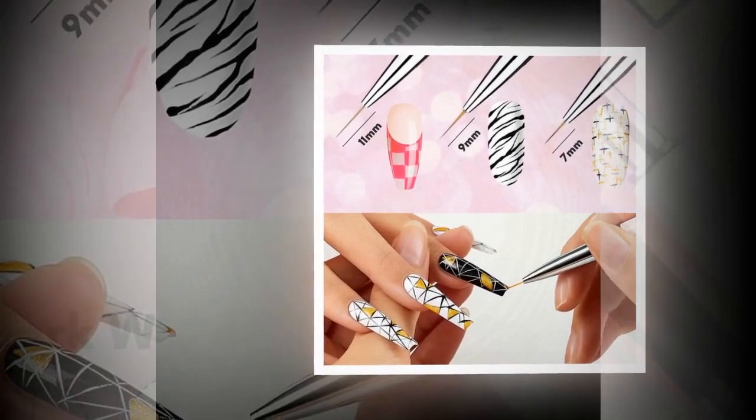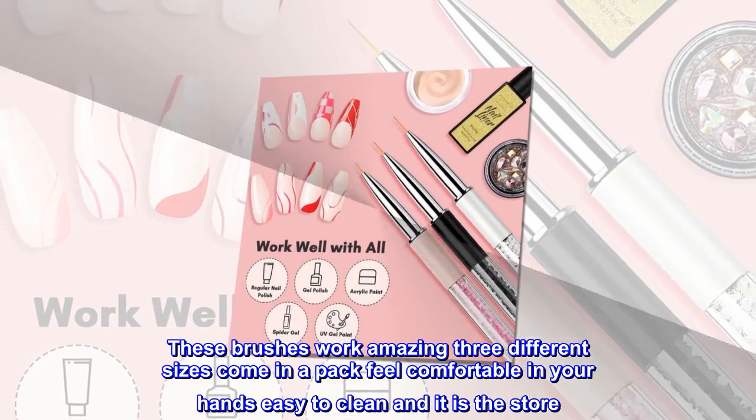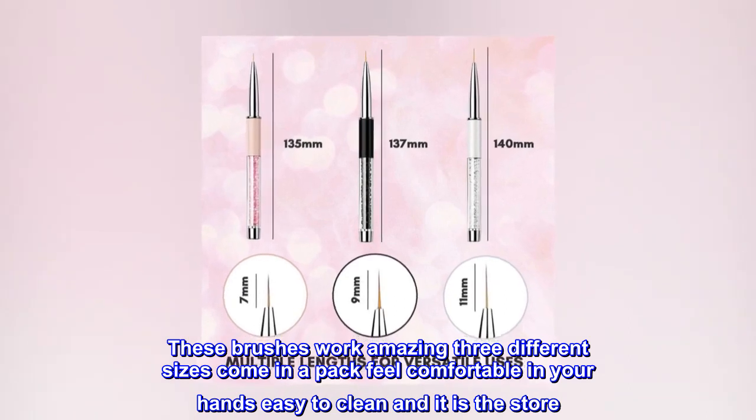Top reviews from the United States: Totally worth the money! These brushes work amazing. Three different sizes come in a pack, feel comfortable in your hands, easy to clean.